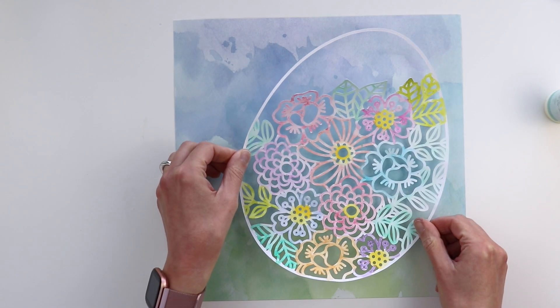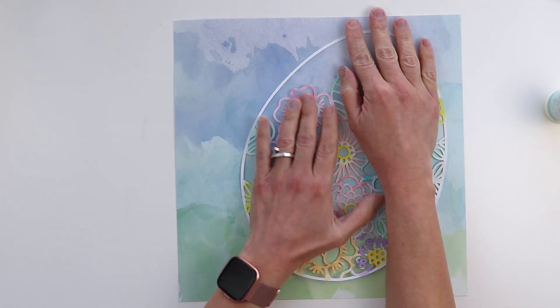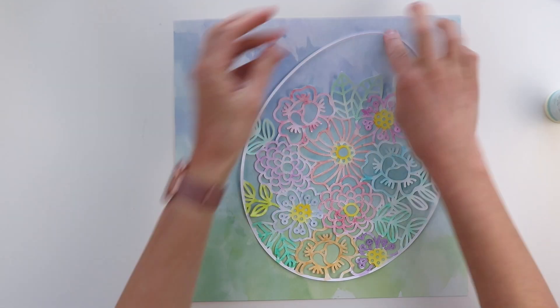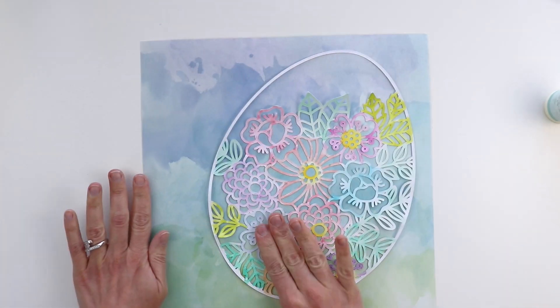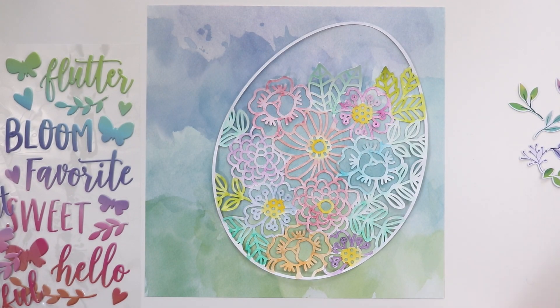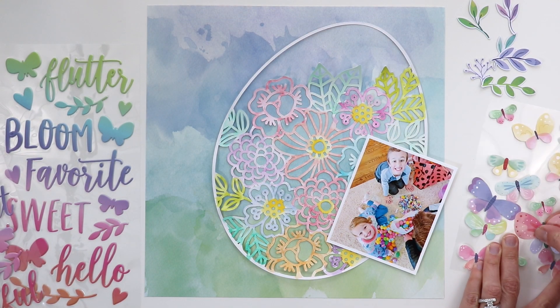I'm using some quick dry adhesive to attach this egg. I only put a little dab on some of the flower centers, on the leaves, and at the top of the egg because I want the cut file to have dimension and lift off the page a little bit.